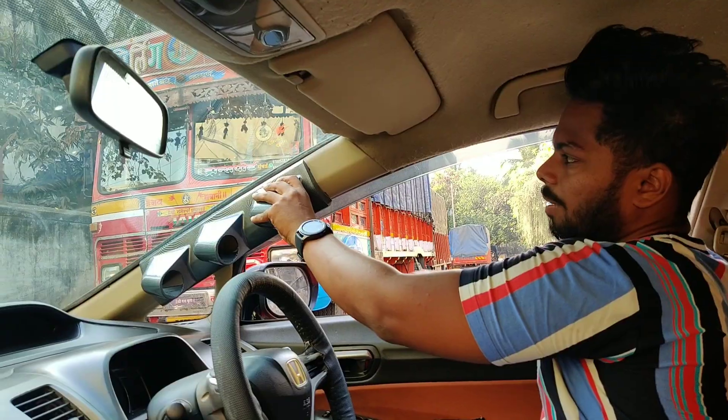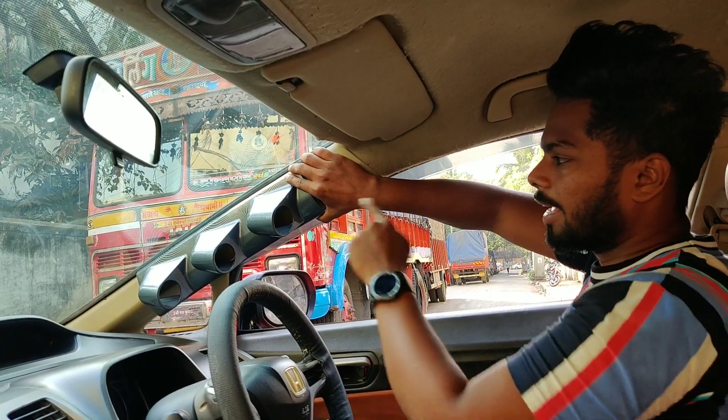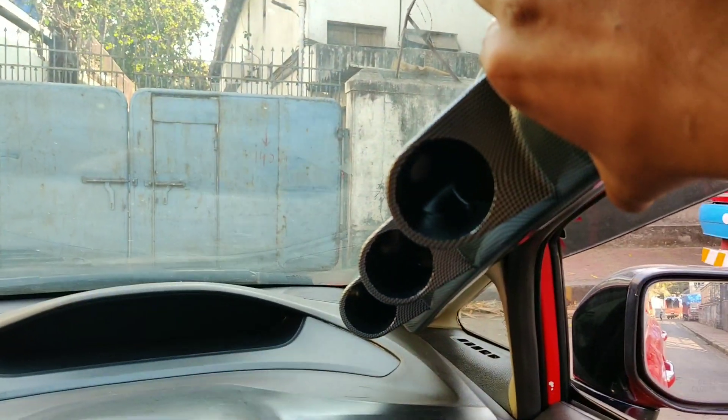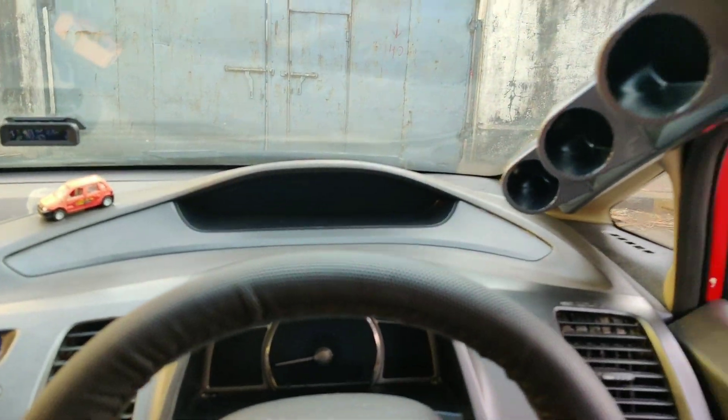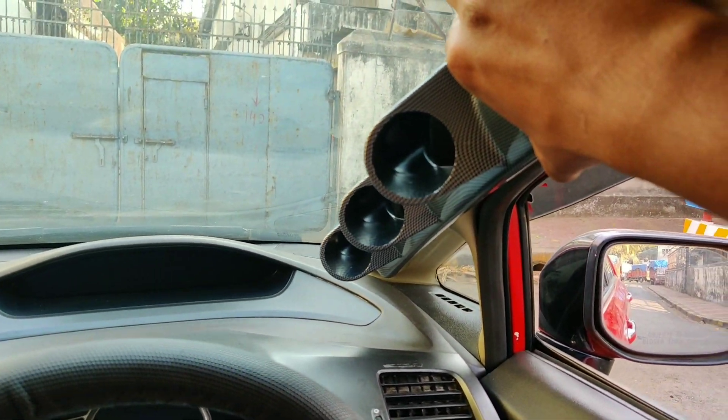This pod looks like this — you can see one meter, another meter, and another meter. As I drive, I can see the RPM meter, the voltmeter, and the vacuum gauge. So first, you can see there is a little curve on the edge.